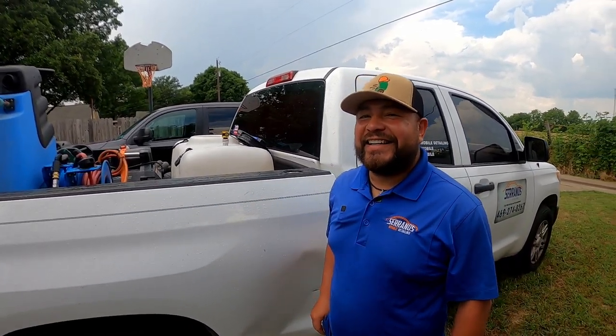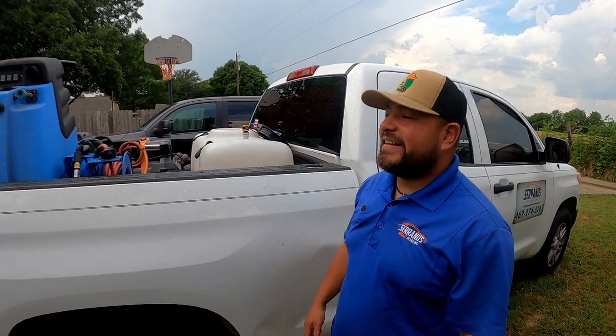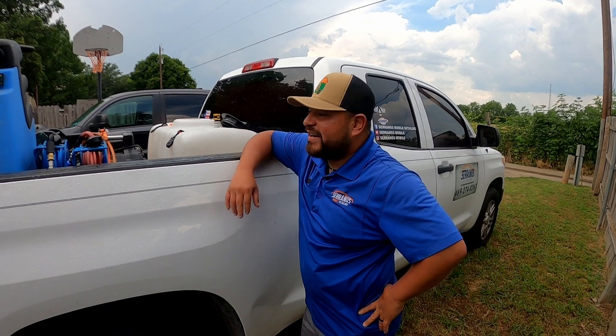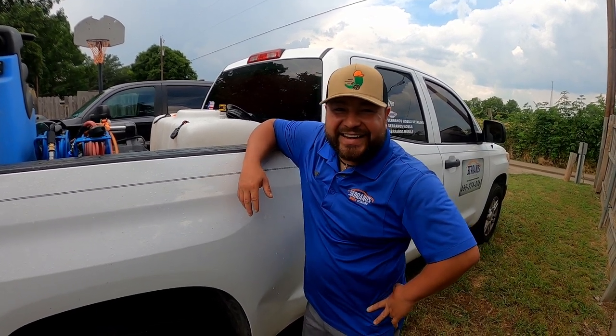Paid off last year, so I was so excited. Finally paid off — that was probably the proudest moment for me, because I didn't want to lose it. And finally paid it off. So I got no more debt, guys.